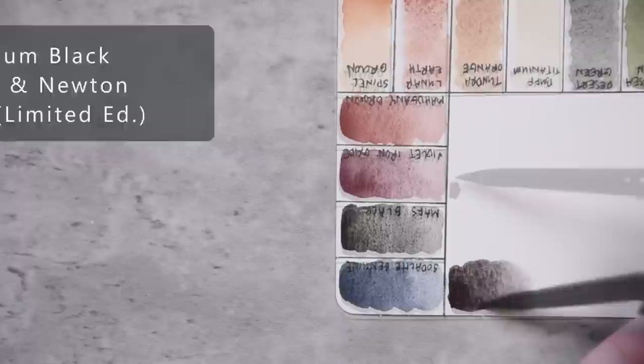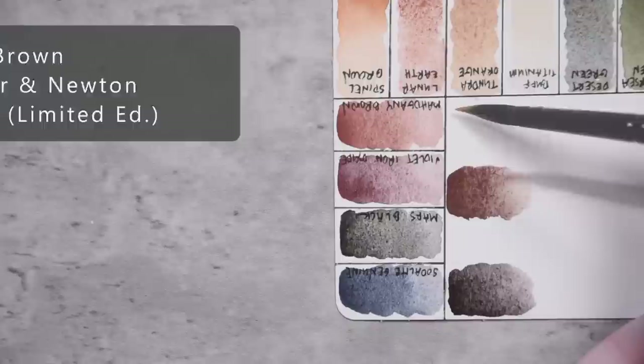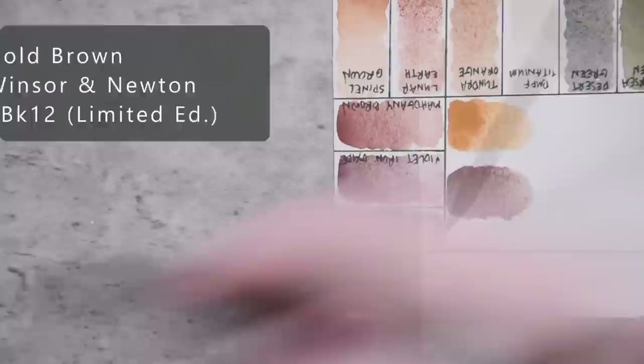Dark Brown by Winsor & Newton, PY164. Gold Brown by Winsor & Newton, PBK12. Transparent Red Oxide by Daniel Smith, PR101.